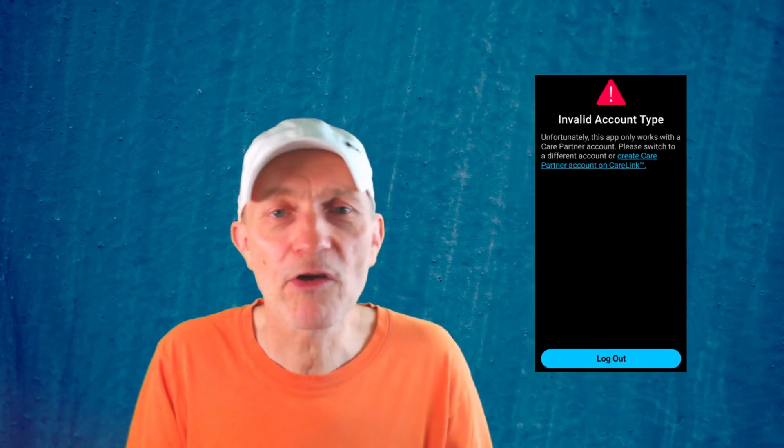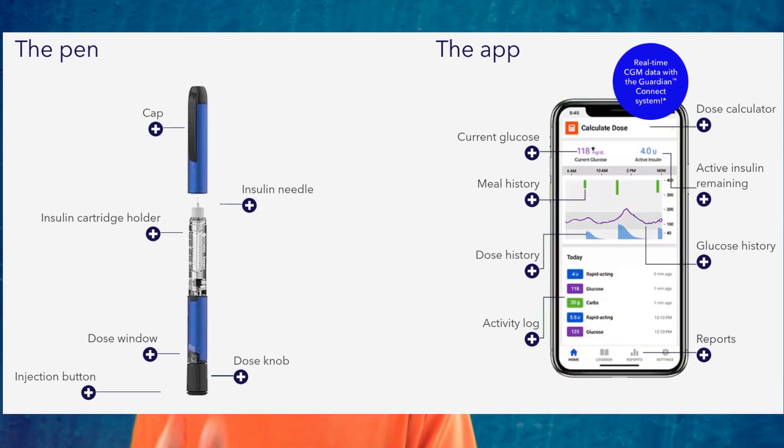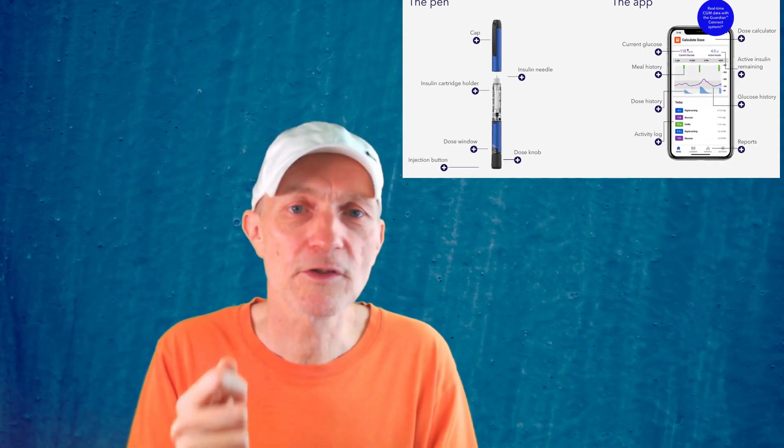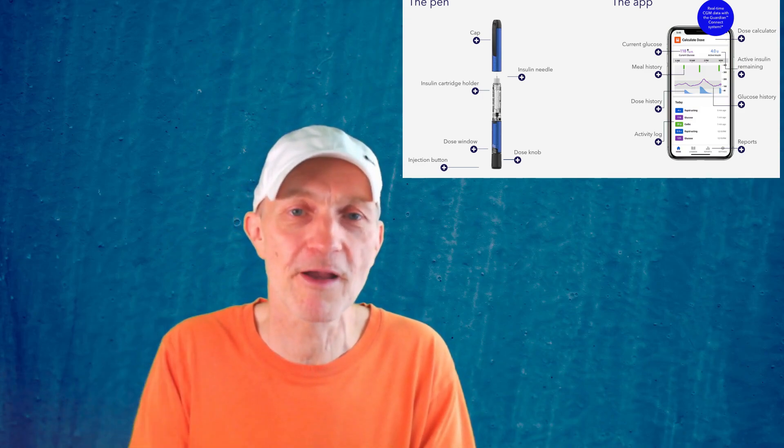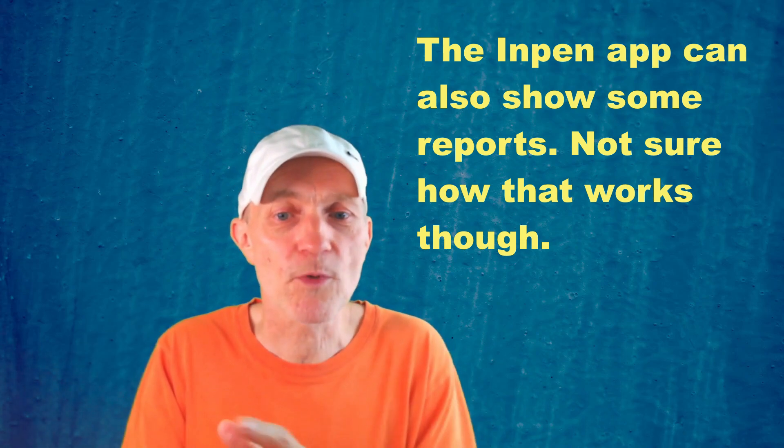I also tried the InPen app. If you have a Medtronic InPen — a smart pen — you can combine your injection doses with the Simplera app. The separate InPen app shows glucose values from the Simplera sensor and they work together, which I think is really cool. I don't have an InPen myself, but you can still see how it works and enter insulin amounts. A sales representative at a conference told me it's a way for people who might later go to a pump to learn how to work within a system where the sensor works together with insulin dosing.